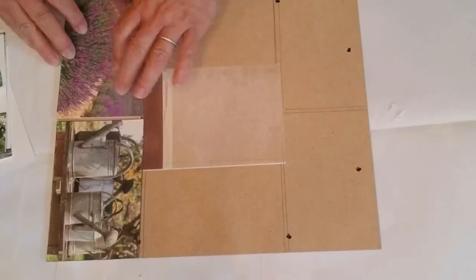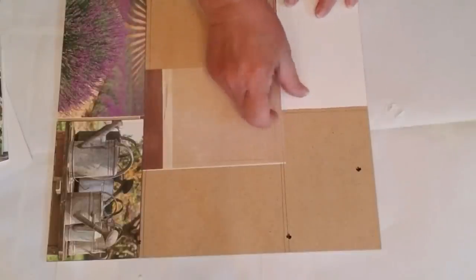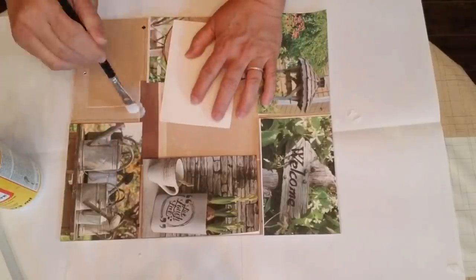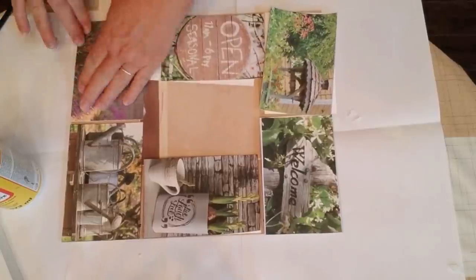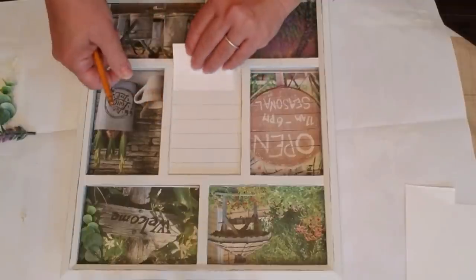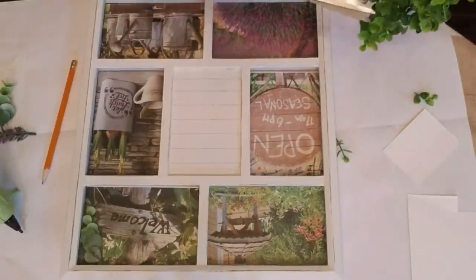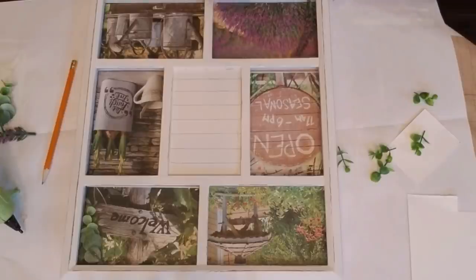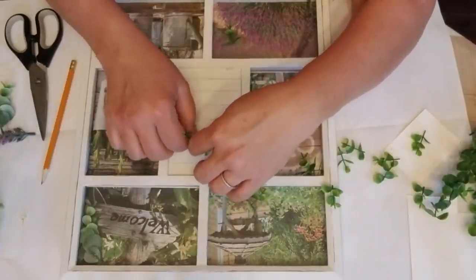My idea was to put some farmhouse pictures in, so I printed them off on my computer — I found them on Pixabay, a website that allows you to download and use royalty-free photos. I cut them to the appropriate square size and am using Mod Podge to glue them in place. With the backing in the frame, for the glass part in the center I'm using a piece of cardstock and making a shiplap design with pencil. I also have some greenery — I think it's called boxwood — and I'm trimming off tiny pieces from the tops of each stem to create a little wreath right on top of that faux shiplap.